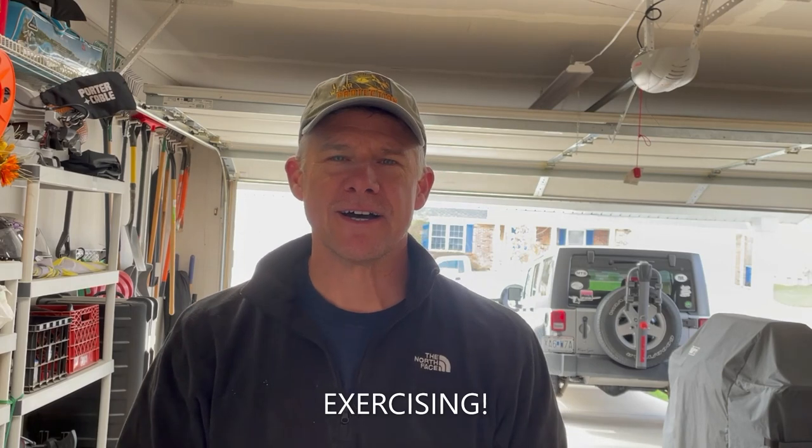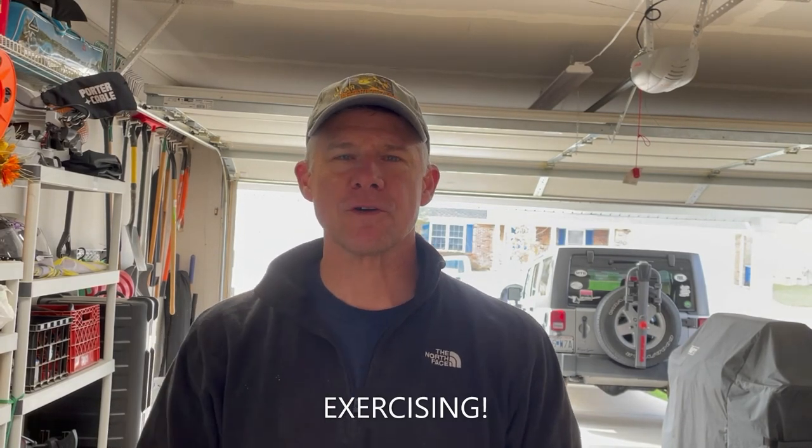Hey everybody, good morning! Welcome back to the Shug and Boog channel. I am Boog — Shug is inside cleaning up around the house. I am doing one of our first mods today. It's weird how you start to do something and you're like, hey, maybe someone else would be interested in this, and you're like, all right, I guess I'll get out my phone and record.